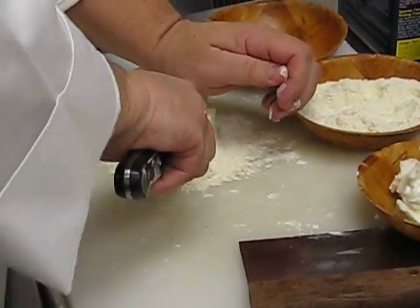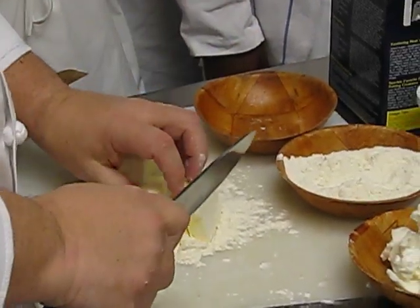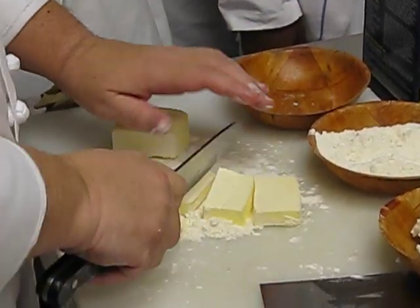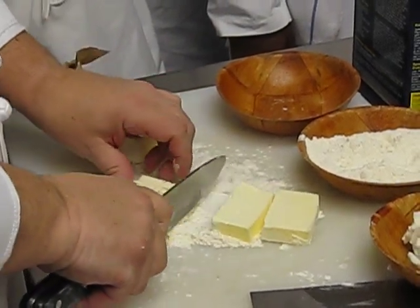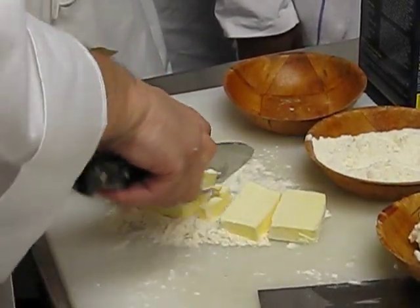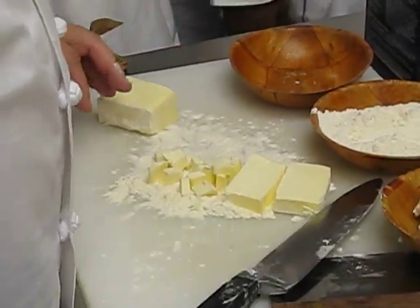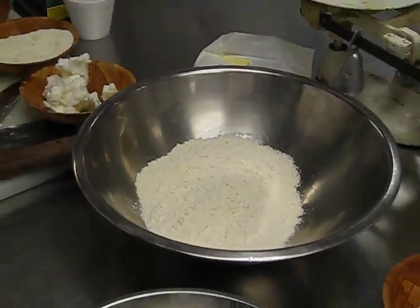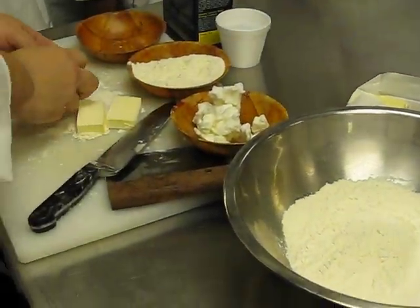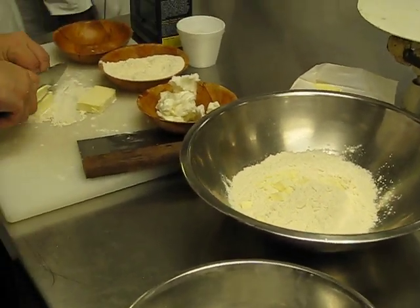You can hear the snap in there. We weighed out three cups of flour. Put our butter in this.